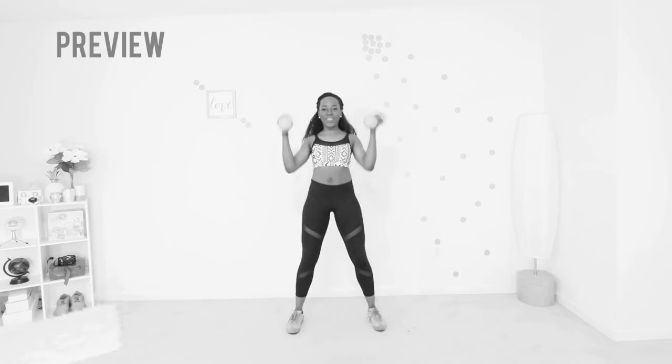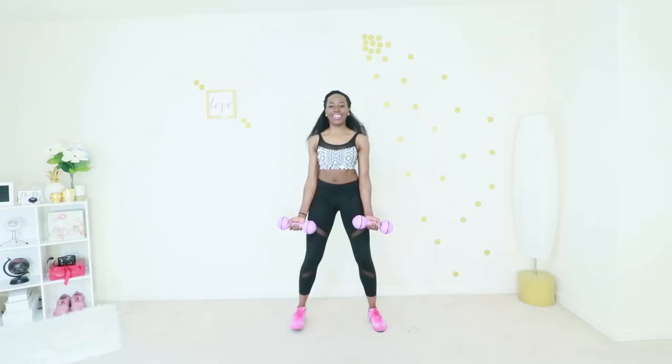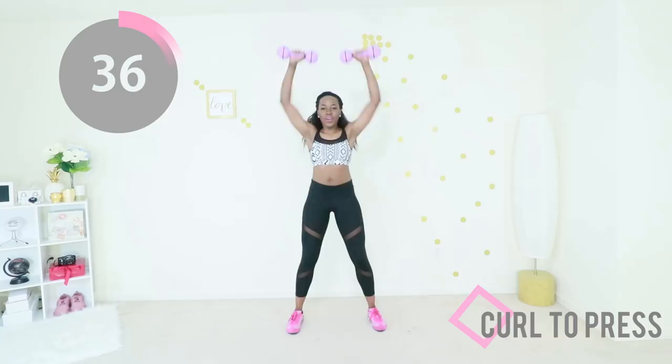We're going straight into curl to press. Your feet are wide, your abs are engaged. You're going to curl your arms up and then raise them up to the ceiling. This is such a good exercise for the front of your arms, your shoulders, and your entire arms — it gets all your arm muscles in just one movement. It is so effective.